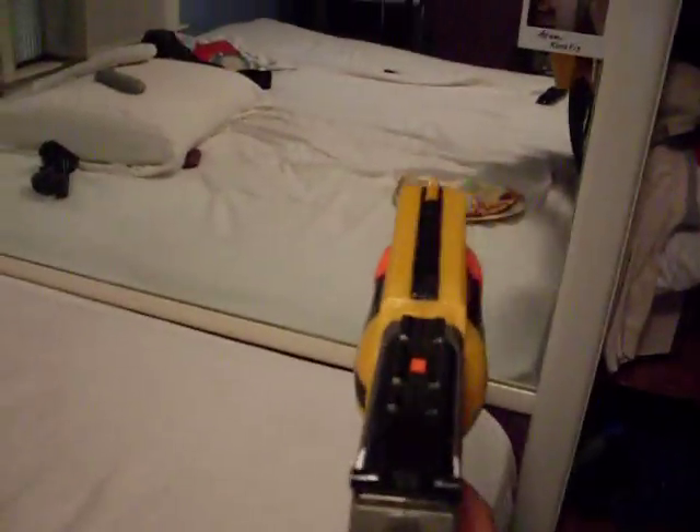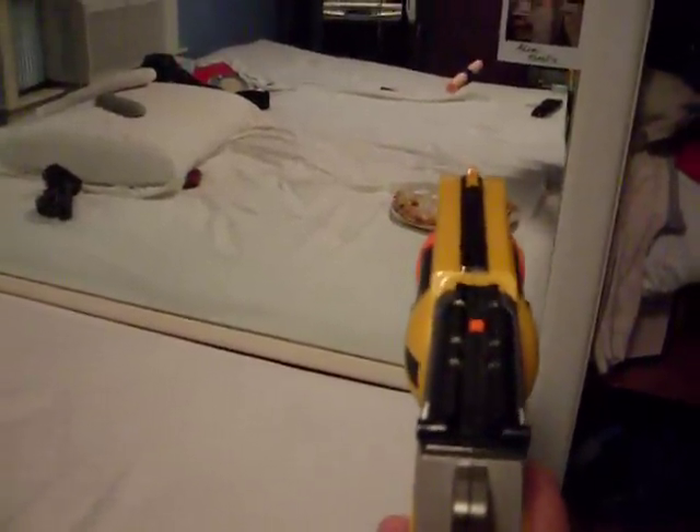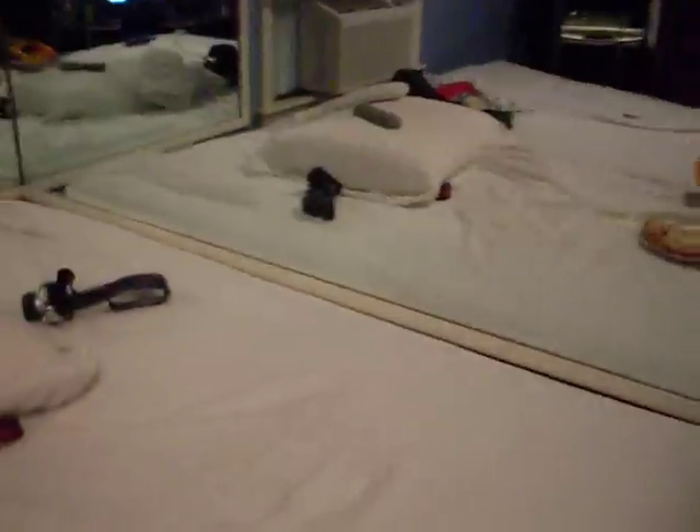And I'm just going to aim it right there and pull the trigger all the way. And there you go. It shoots pretty darn far — it shoots at least 20 feet.